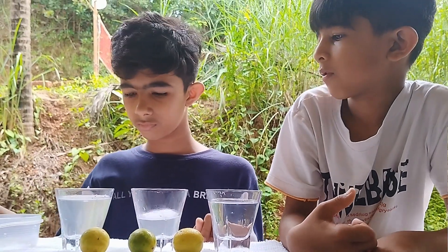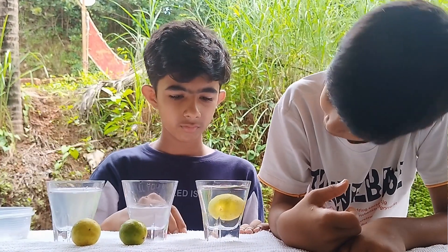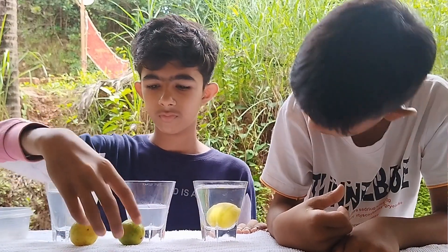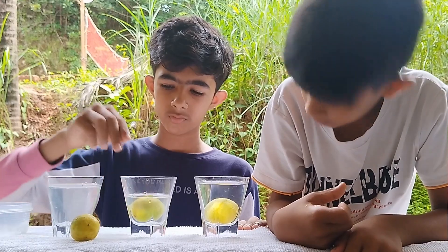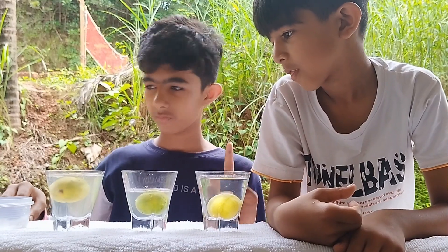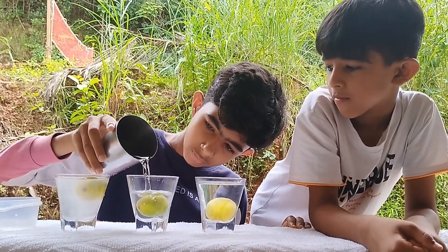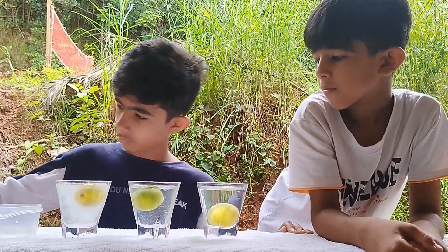Now we are going to put a lemon into each glass. In unsalted water, the lemon sinks to the bottom of the glass. In half-salted water, the lemon sits in the middle. And in fully salty water, the lemon floats on the surface of the water.